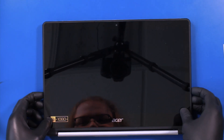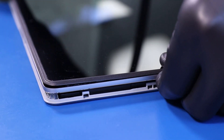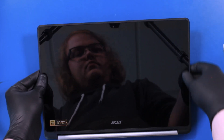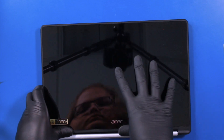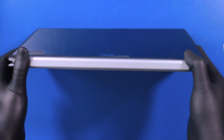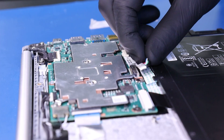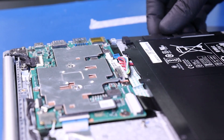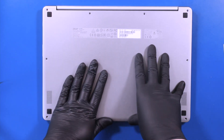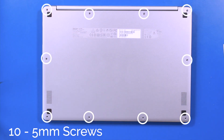Lay the LCD module back down and gently push down to snap it back into place. Fold the device in half again and flip it back over. Plug the battery back into the motherboard. Replace the bottom cover and replace the 10 5mm screws.